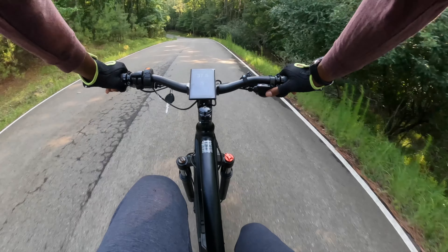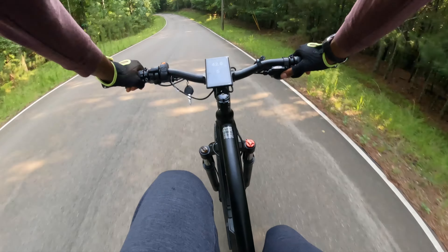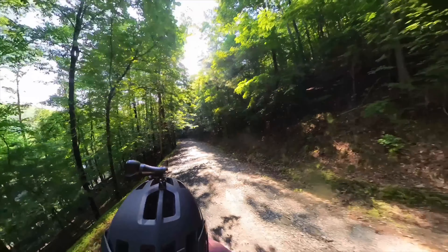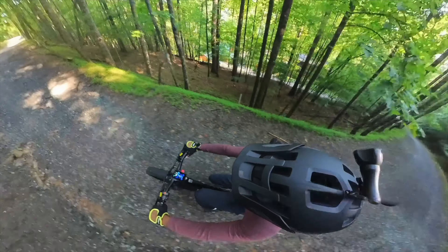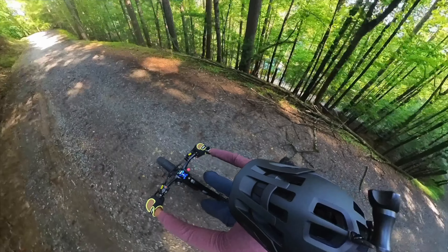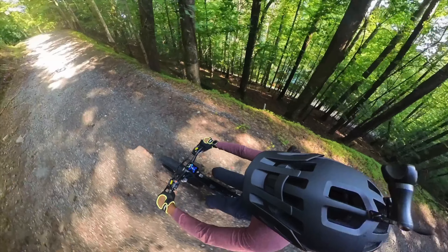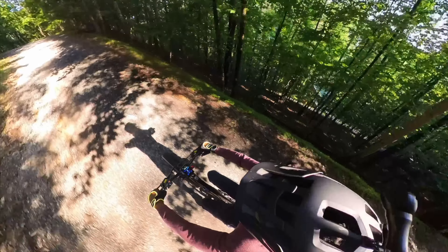The Reaspire electric bike truly stood up to the test. Its power, handling, comfort, and braking capability make it not only an exceptional e-bike for commuting or leisurely riding, but also a competent companion for mountain trails and steep inclines. The well thought-out design and features of this bike take the riding experience to a whole new level. Whether you're an e-bike enthusiast or someone looking to switch to electric, the Reaspire electric bike is definitely worth considering.